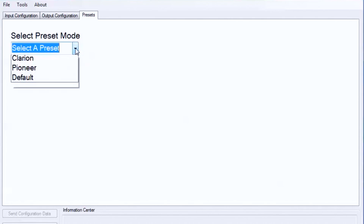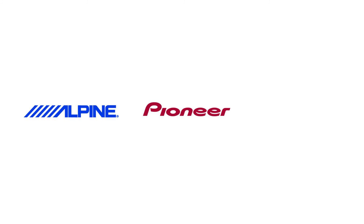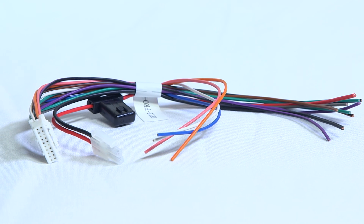Remember, this is also pre-programmed for Alpine, Pioneer, and Clarion products. It has 8 inputs and 4 outputs, all programmable with your PC.